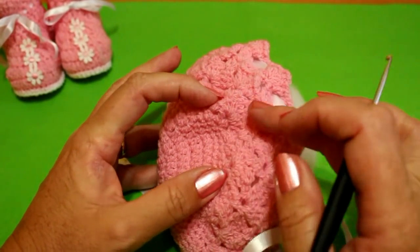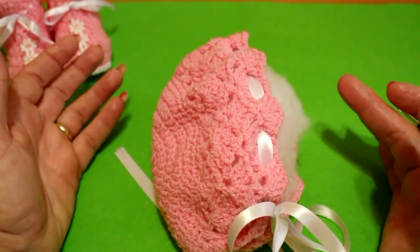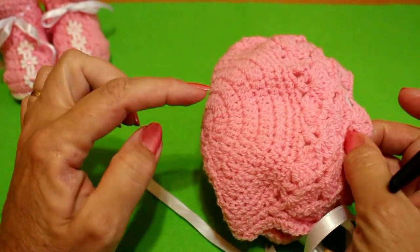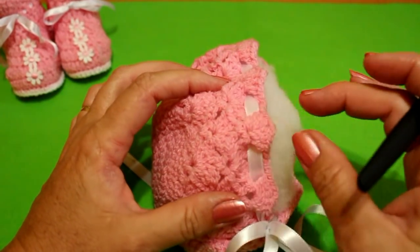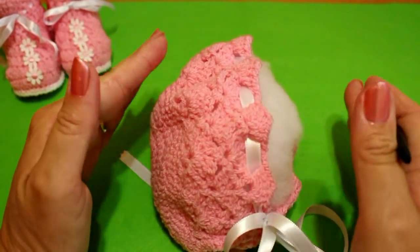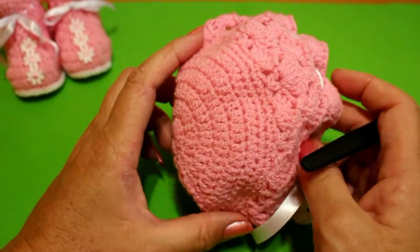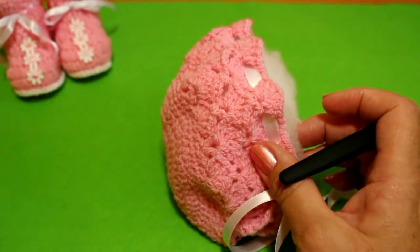This is going to be the head of the baby. What are we going to need for this capo, which is from 0 to 3 months? You can make the circle larger and more spacious in front, depending on the measures of your babies. We're going to need a little bit of the color that you choose — the lana is a lana number 3.